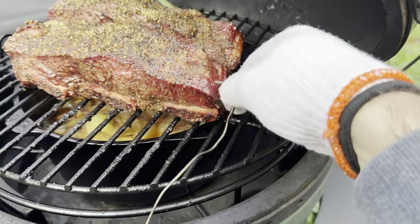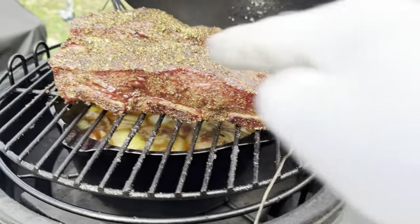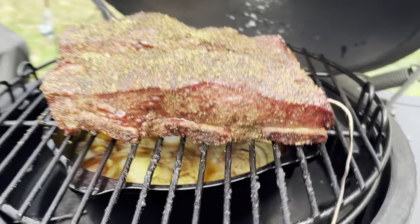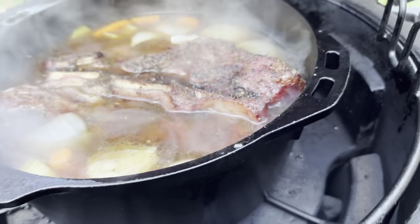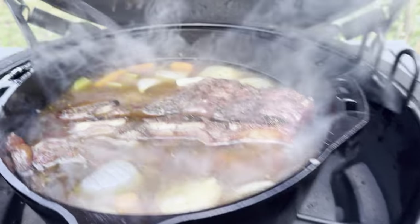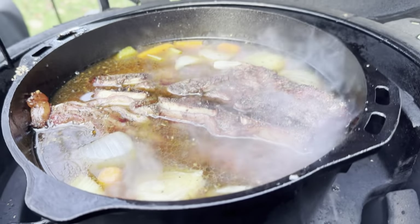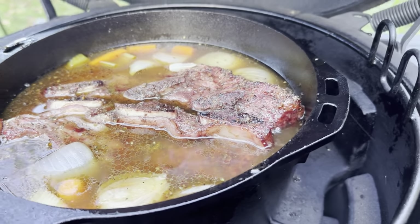Meat has gotten up to about 165. So now we're gonna drop it into the braising liquid. We're gonna remove this, put the braising liquid on top, and put the meat inside. We're gonna let it cook up to about 205. We have the meat in the braising liquid. I'm going to put the grate back on top and then put the Dutch oven on top of the grate just so we can keep the temperature fairly even. We're gonna let this braise.